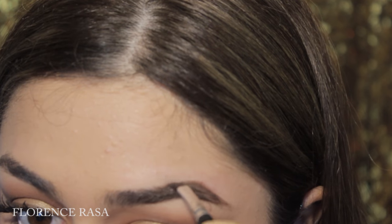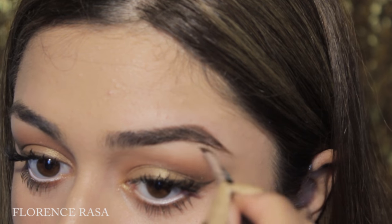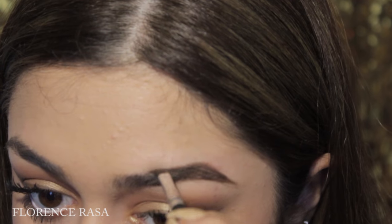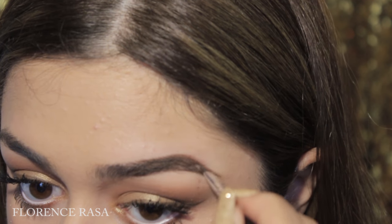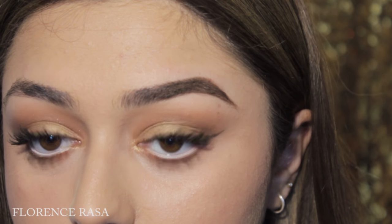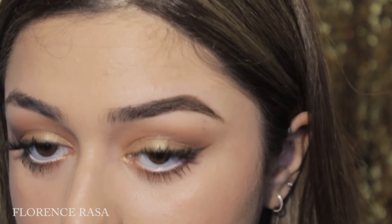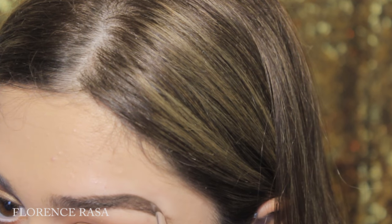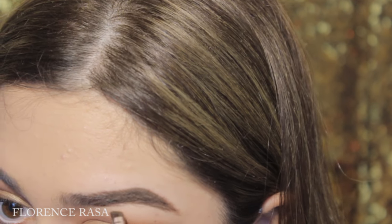Now I'm just drawing in between the lines to make it as natural as possible and connecting the lines to the arch. As you can see, I'm brushing a lot because that gives a natural effect — brushing away the harsh lines so it looks like your natural eyebrow. Now we've done the middle part and the tail of the brow and made it look as natural as possible. We didn't make the arch too high; it just looks like my natural eyebrow.